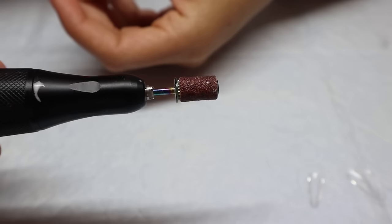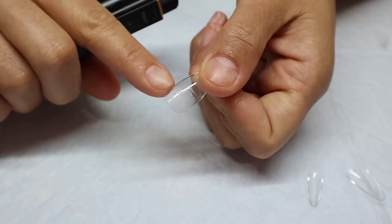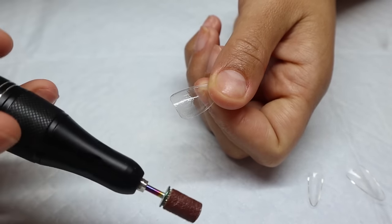Now I'm going to use my sanding band and my e-file to file around the cuticle area of all the nail tips. This helps prevent the nail from lifting and also makes it look a lot more seamless as the nails grow out.